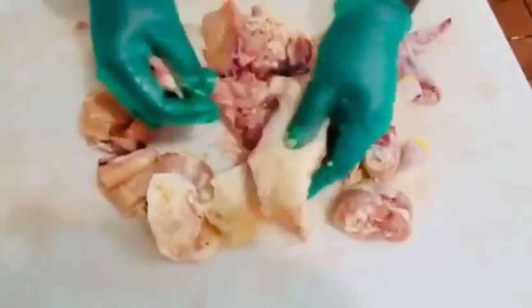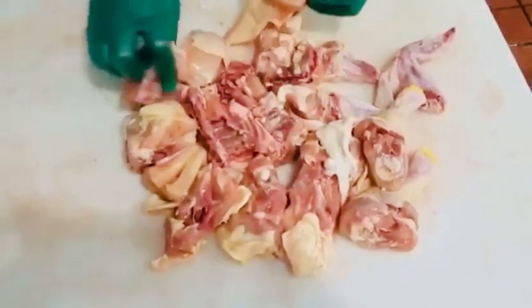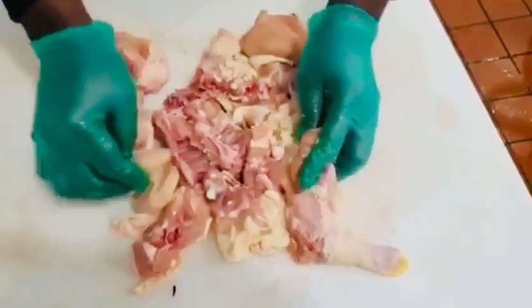I'm going to have a video up on how to season it and how to cook it shortly. It was a subscriber that asked me to show how to cut up a chicken for brown stew.